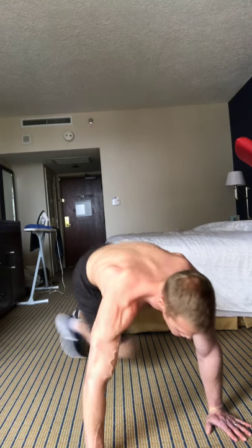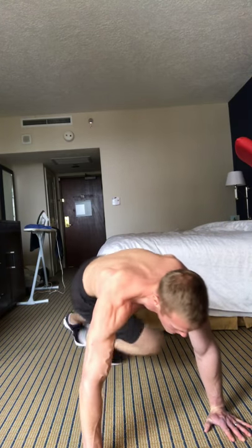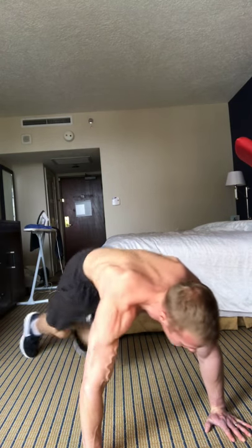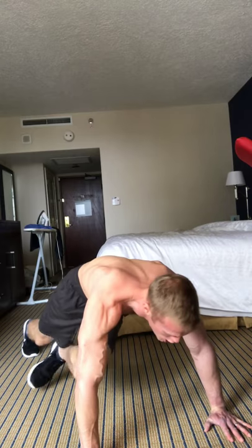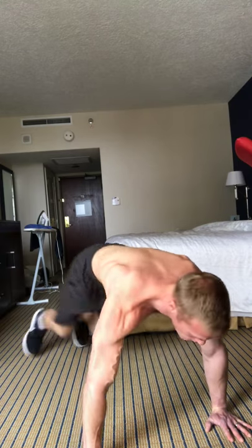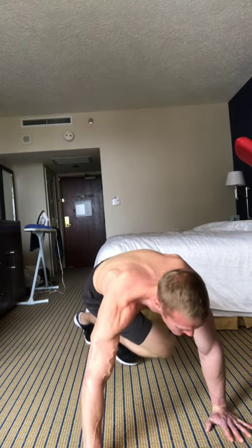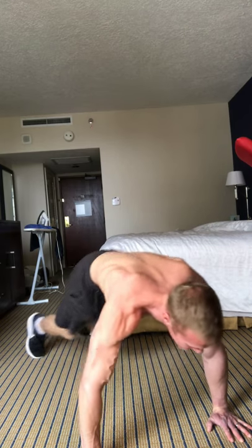We're on the third move, and I'm doing these mountain climbers. Again, we're doing 40 seconds of work with 20 seconds of rest. Some things I like to do to stay in great shape and good health: I incorporate daily intermittent fasting with mostly a plant-based diet and exercise regularly as well. I'm still mainly doing the two-meal-a-day routine — fasting in the morning, workout generally at midday, have a meal at 1:30, and then a second meal after dinner at around 6:30.